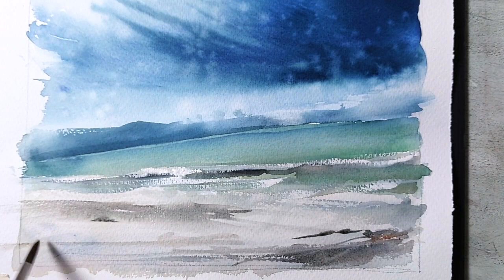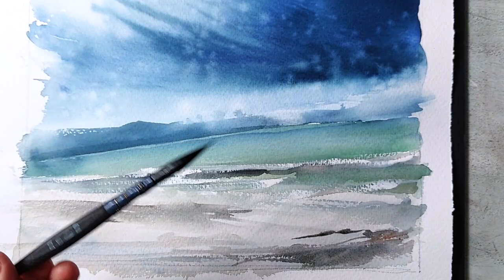The brush I'm using is a Borciani Bonazzi Unico Infinito Series 8.5.6, number 2.